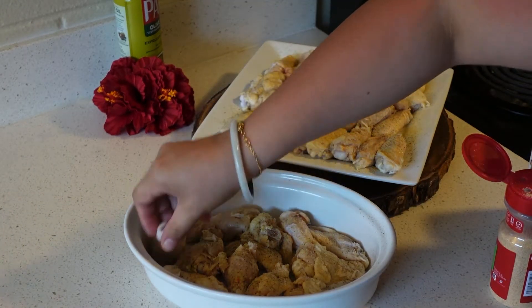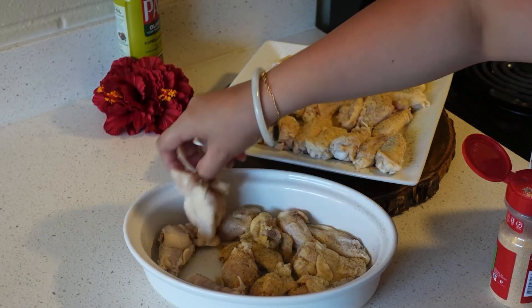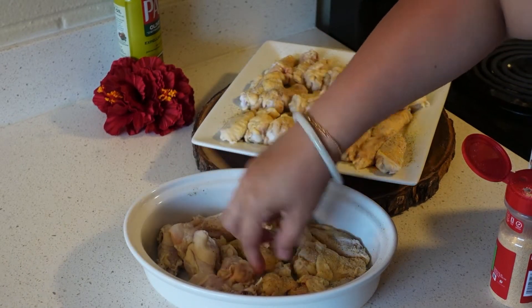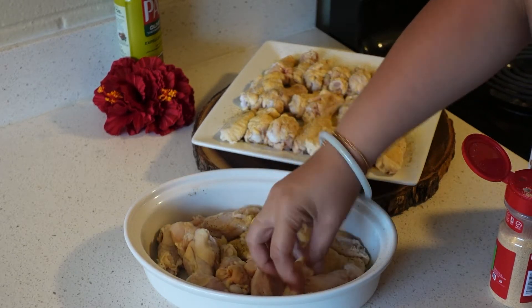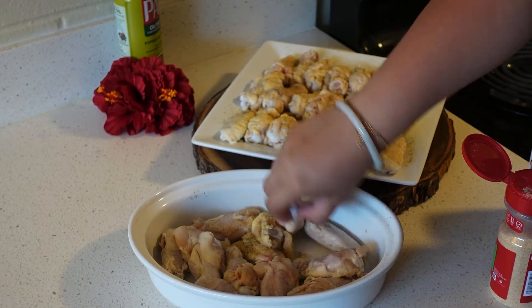Alright, now we're just gonna flip the chicken — we're gonna do it one more time. Pro tip: always use way more garlic powder than you think you'll need. The trick to Korean chicken is a lot of garlic.